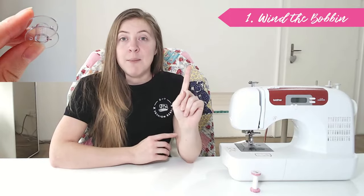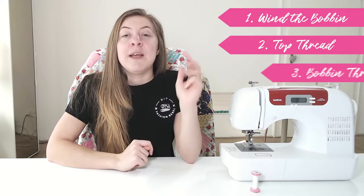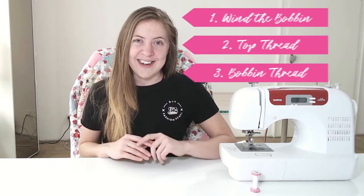When it comes to threading your machine, this is going to happen in three steps. The first is winding the bobbin. The second is threading the top of your machine, and the third is threading the bottom, because your machine actually uses two threads to sew clothing or anything. So let's see what step one looks like.